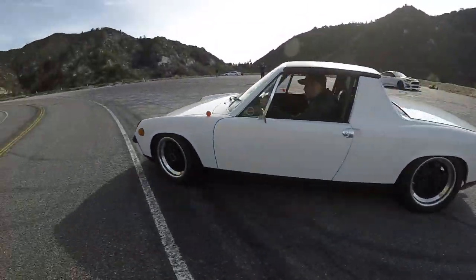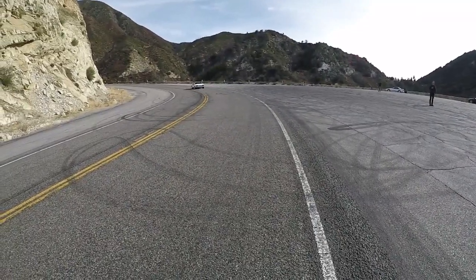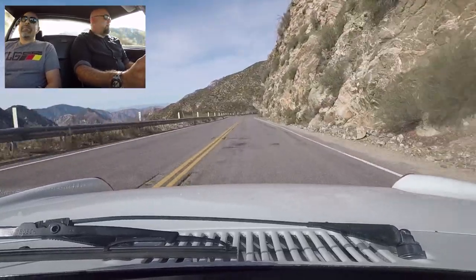Don't get too excited — dog leg first. Yeah, dog leg first. So here we go, we're going to start by going down the hill and gravity drive it. So that was fourth — my first shift. We'll start with the gravity drive.